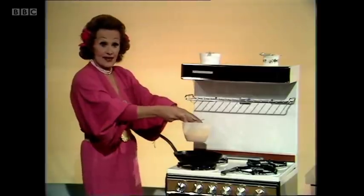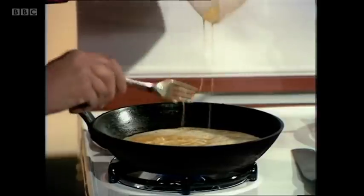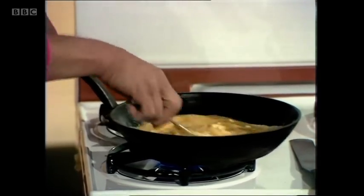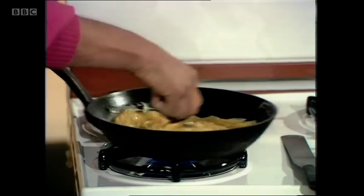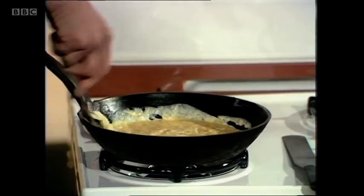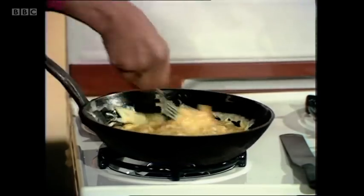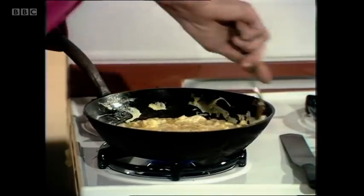Now the butter is brown so I can tip the egg mixture in. Don't get yourself worked up about making omelettes. Hold the pan in one hand and work with the flat of the fork. Pick up the frills as they form round the outer edge with the flat of the fork — I'm going to be noisy now. Shake. Scoop. Shake. Drawing in the frills until you've got a firm set on the base but the top is still wet.